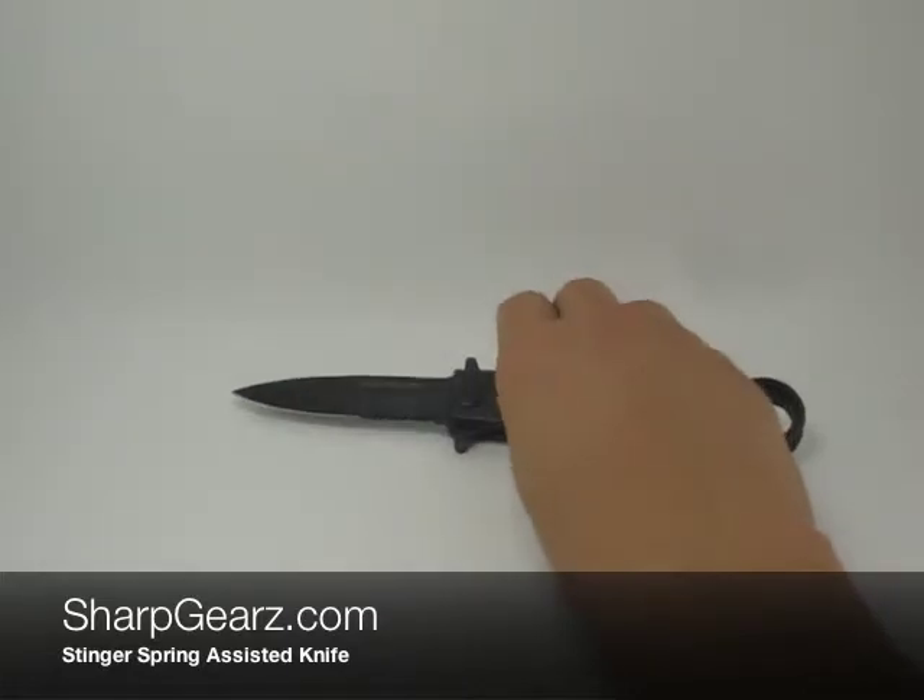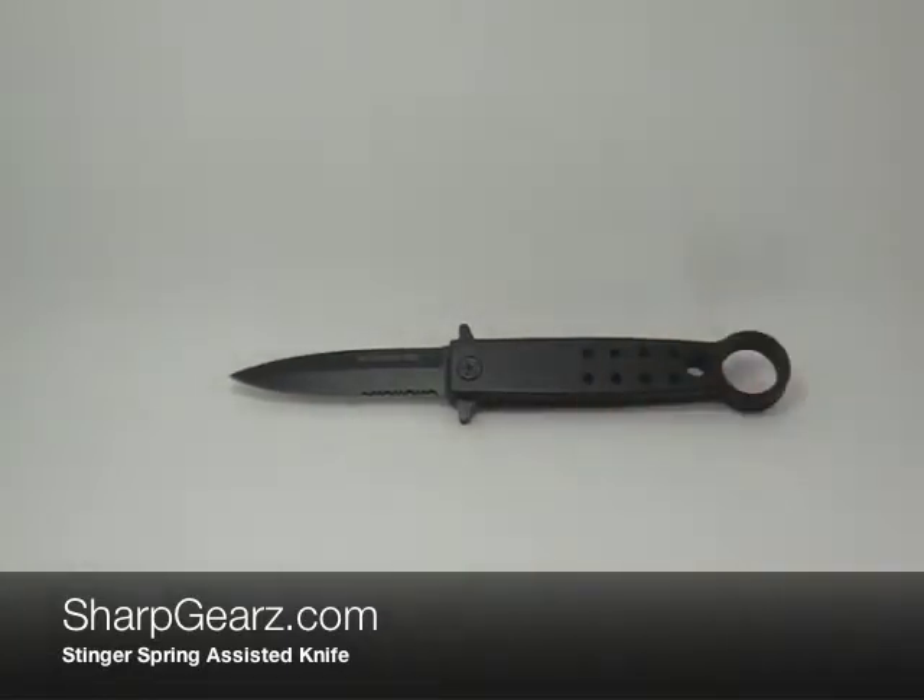For more information regarding this knife, please feel free to visit us at sharkgears.com, and also subscribe to our YouTube channel for future product reviews. Thank you for viewing and have a good one.